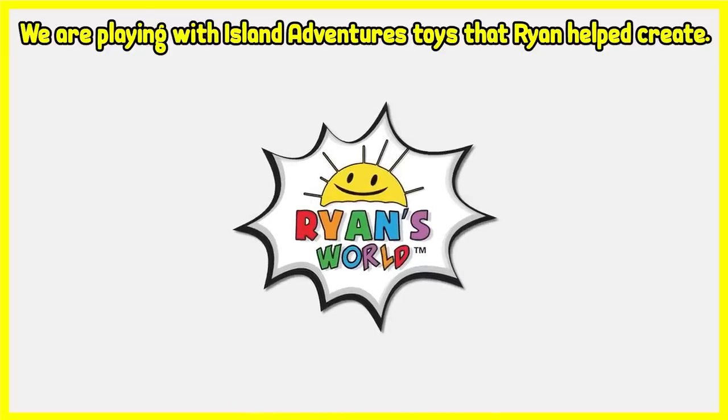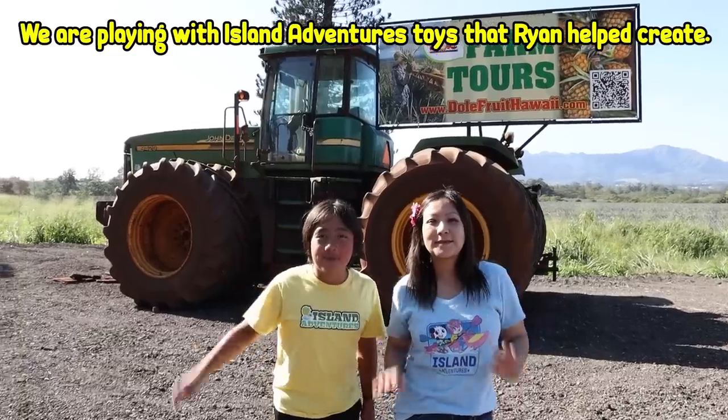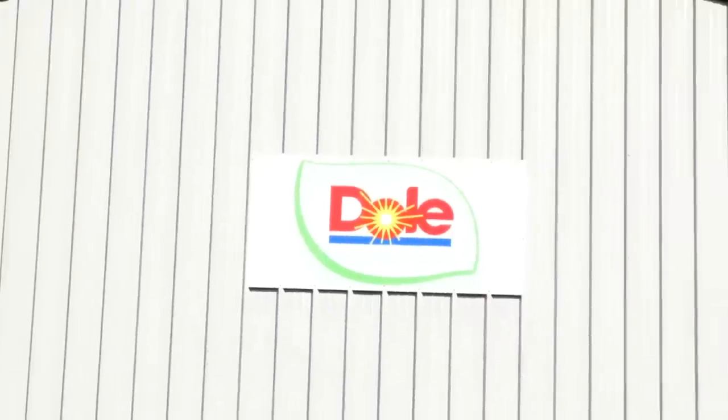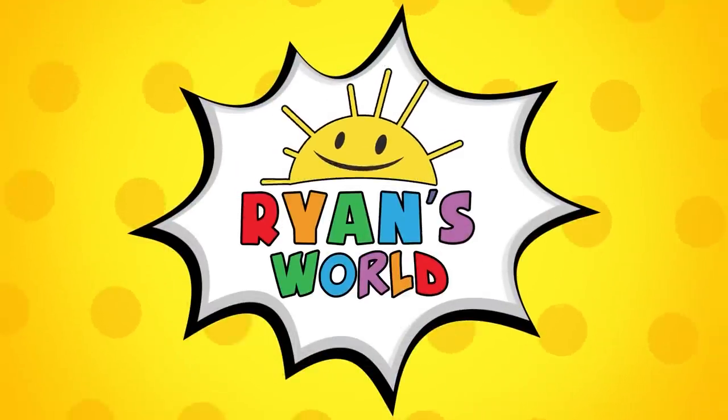We are playing with Island Adventures toys that Ryan helped create. Hey guys, we're at the Dole Pineapple Farm in Hawaii. Are you ready to learn all about pineapples? What are we waiting for? Let's go! Welcome to Ryan's World!